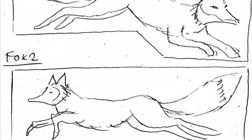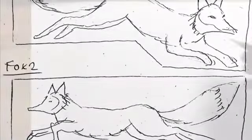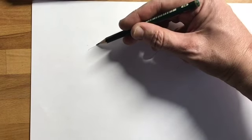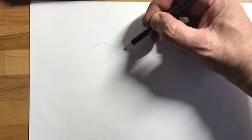Having the fox leaping would be really good I think for this. So if we start off by getting the spine in, the backbone of the fox, marking in here where it's rough and then going all the way from the back to this point here, which is the fox's backside.